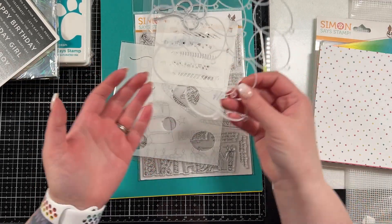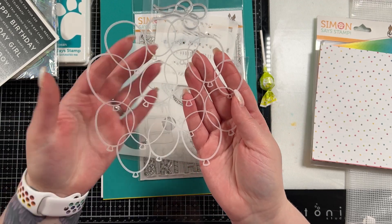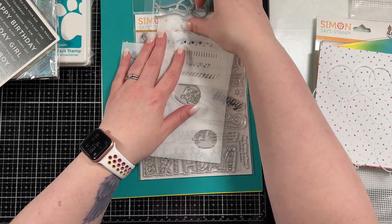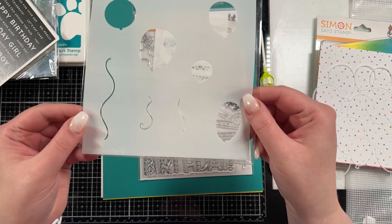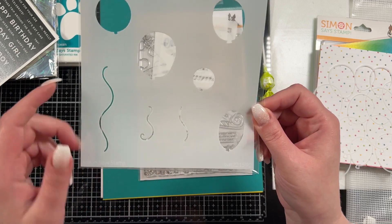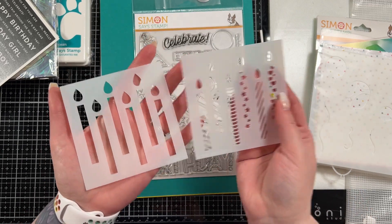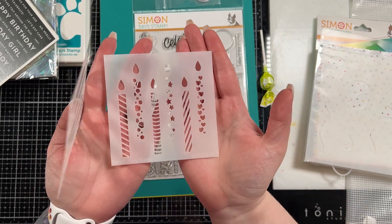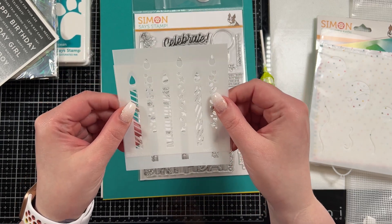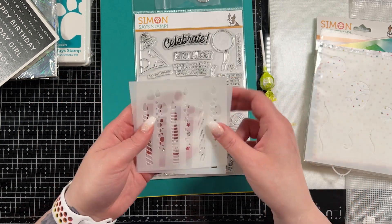There are three different stencils in here. You have this super delicate stencil — it's going to be stunning. We'll have to put some pixie spray on the back because it's just super delicate. There's also a balloon stencil with five different shapes of balloons and a couple of different strings. And then there are two candles stencils that go together — you have a base, and you could use them with texture paste or glitter paste on top, which would look stunning. You could line them up or use them separately.